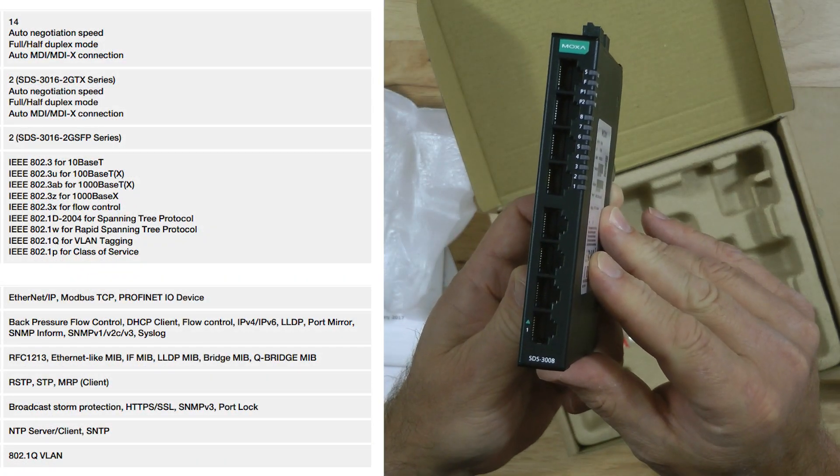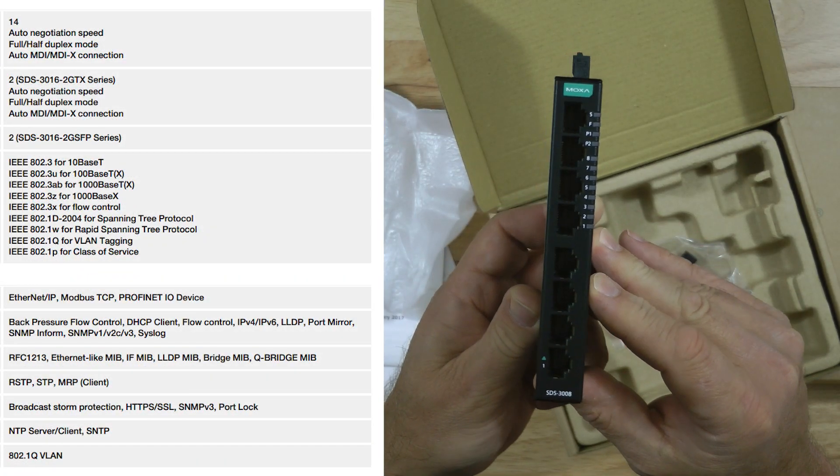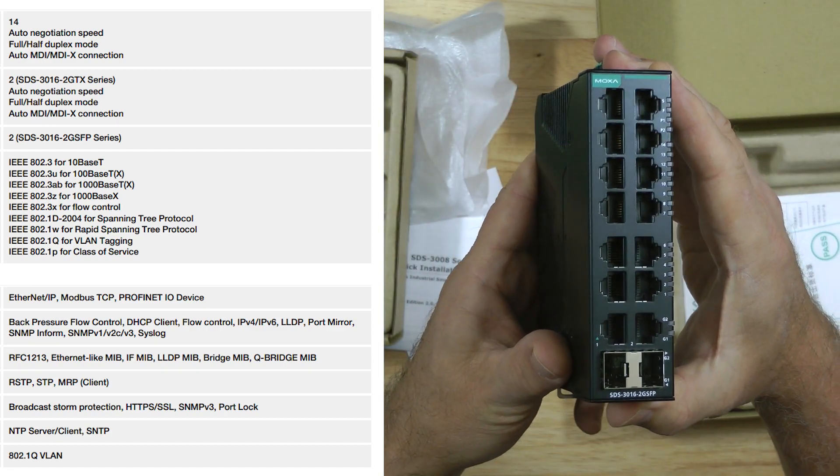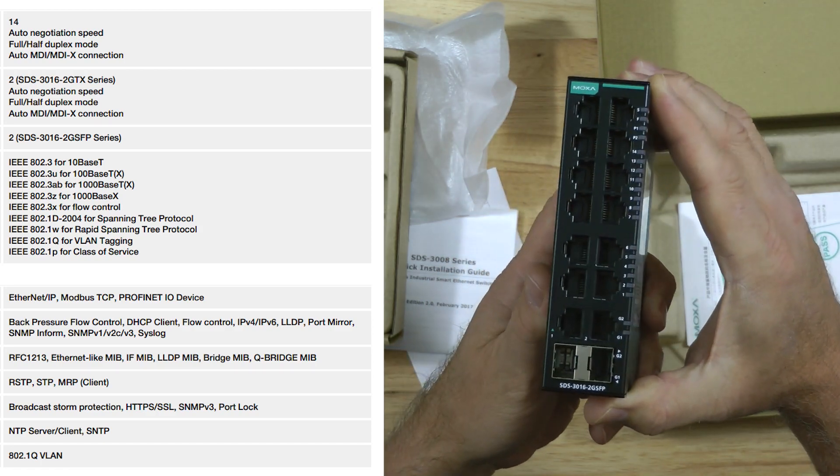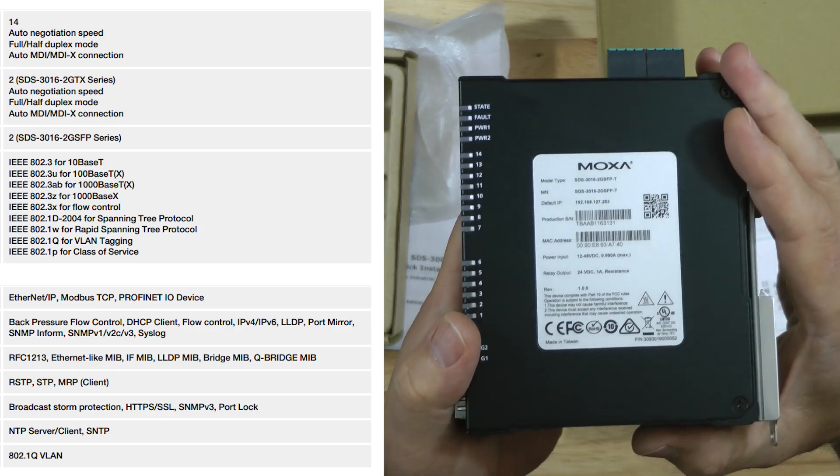They also support management features like IEEE 802.1Q VLAN, port mirroring, SNMP, warning by relay, and even include a multi-language web GUI.